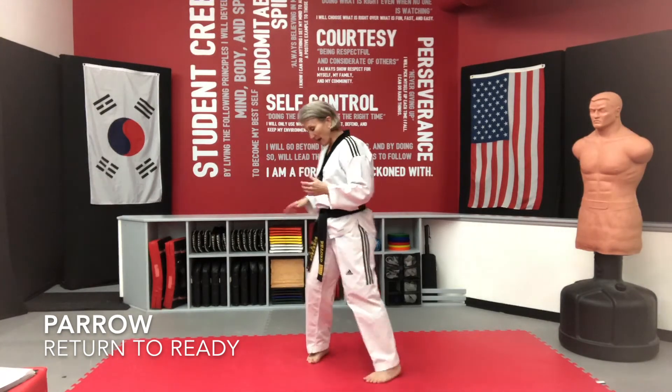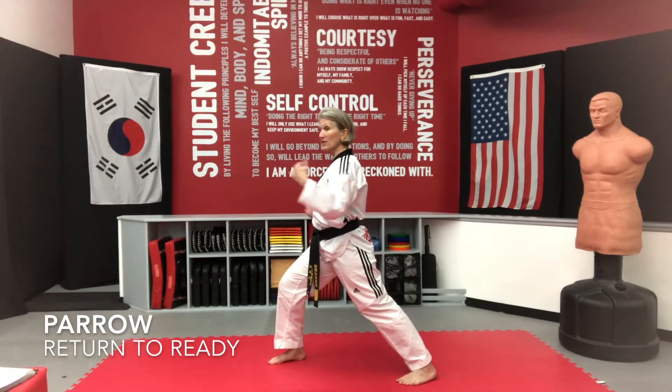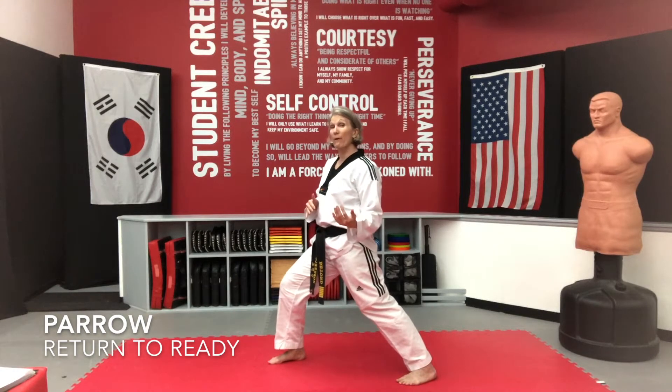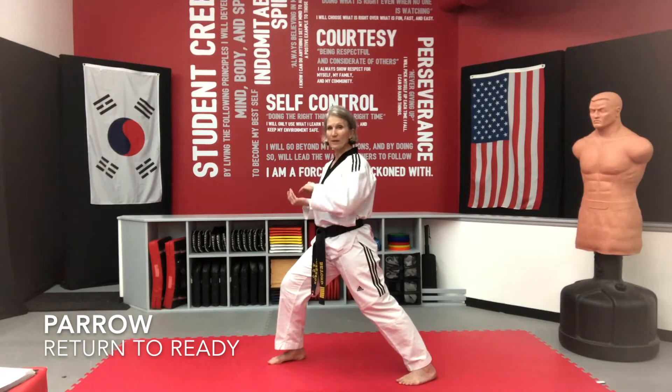I want you to understand what that Korean word means. A couple of things to keep in mind: if I had just finished a punch and they say Perot, I want to transition — I'm in level two, I want to stay in level two until I get back to Choombi. That's really what Perot is: go back to Choombi, go back to the beginning, go back to your ready stance.